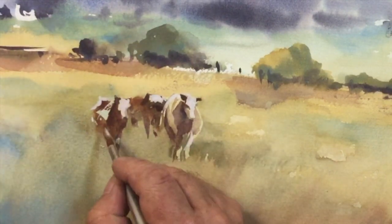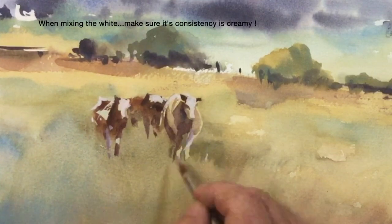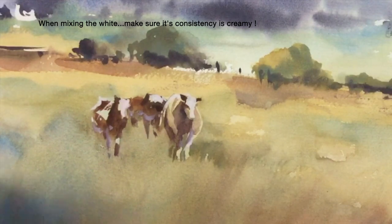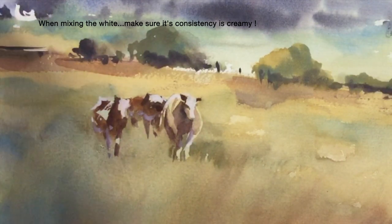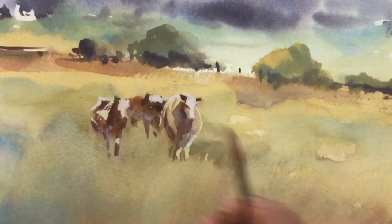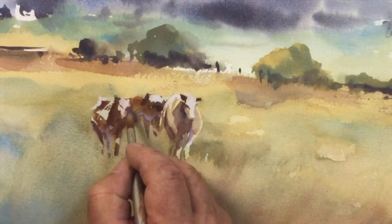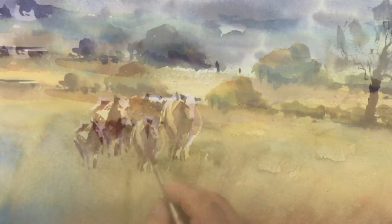I'm adding a little bit more china white here. A word of caution: make sure that the china white mix is milky or single cream consistency. It's used mainly for body color, not to cover up mistakes.